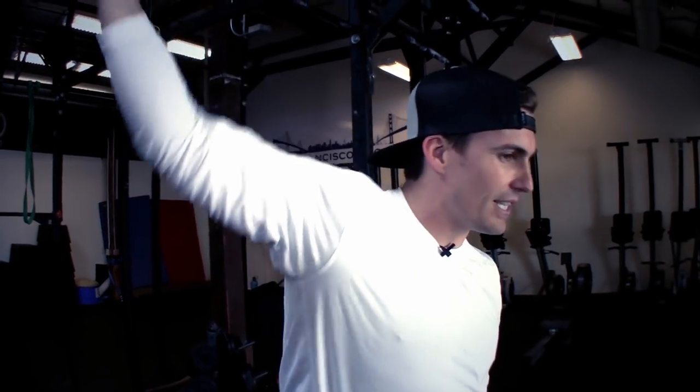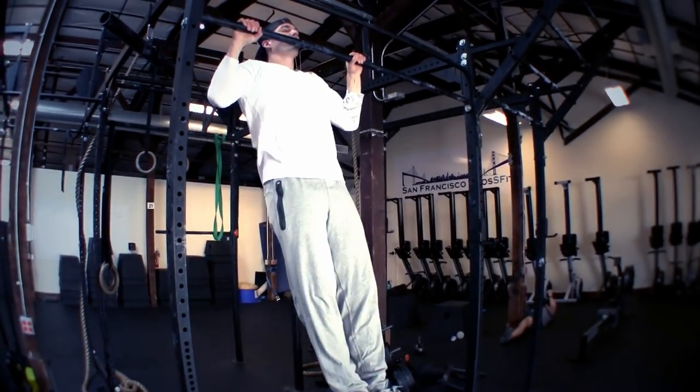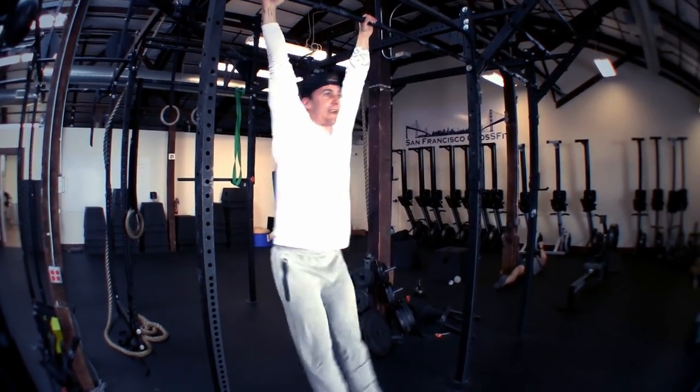Now, instead of pushing back from there, I'm actually going to work on pulling myself under and pressing myself through. If your shoulders are half as stiff as mine, this progression will be hard, but it's good practice. So watch what I'm going to do. I go kipping pull-up, hold the top, press myself through, and if you notice at the bottom, I'm in a slight extension. From here, I can kip again.